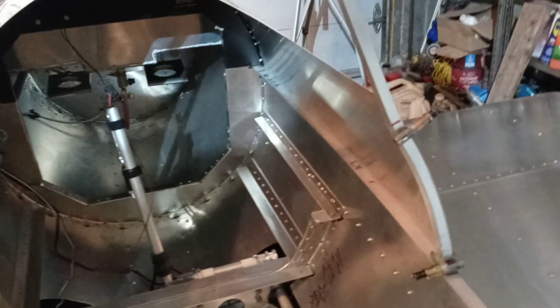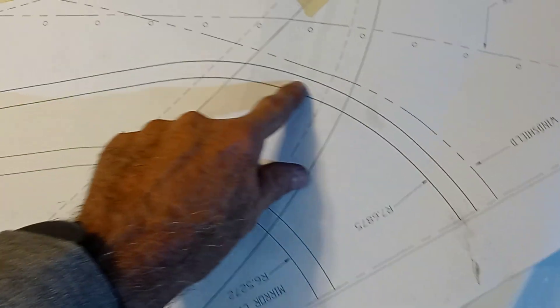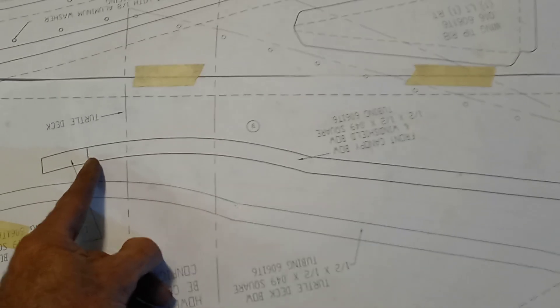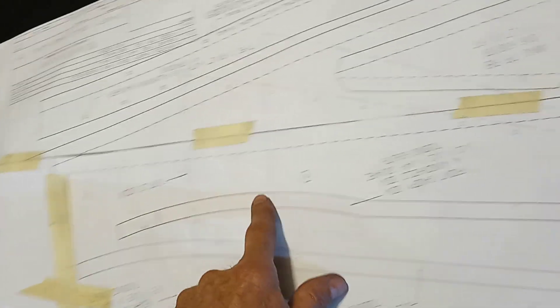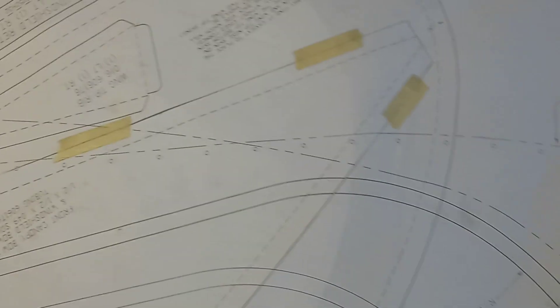So anyway, this is what I'm messing with now — the windshield bow, which really wasn't fitting very well. So I got out the plans. One side was pretty good; it stops here for the windshield bow — that's for the rear canopy bow. The other side went way out, and you can't even see where it goes. So it seems like it's way out, and it just wasn't quite like the blueprint, so I tweaked it a little bit and got her going.